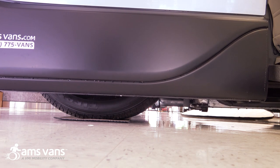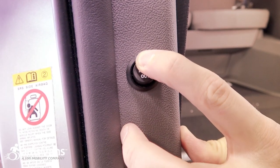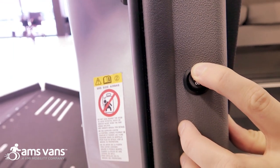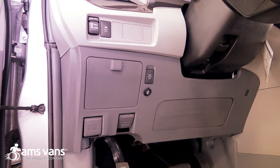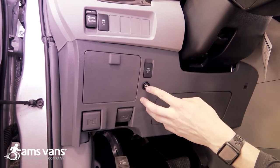In addition to the ramp remote we also have another area to deploy the ramp. We're going to bring the ramp in here just by holding the button down — this is also going to raise up the kneeling. For the third option to deploy and stow the ramp, you have another button right here on the left side of the steering wheel.